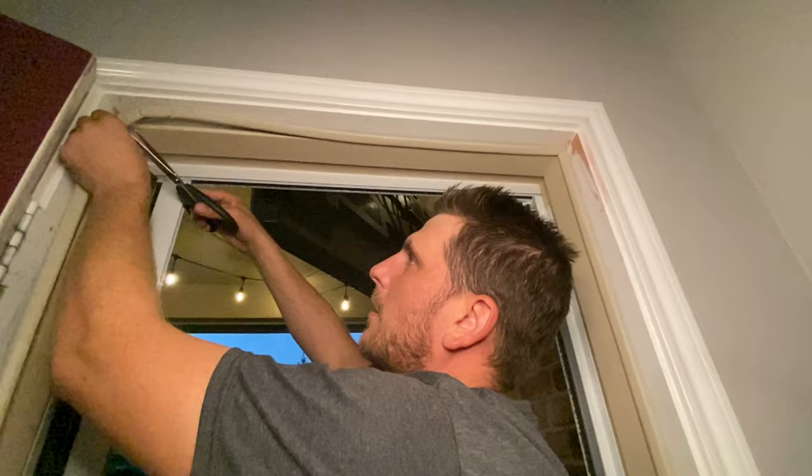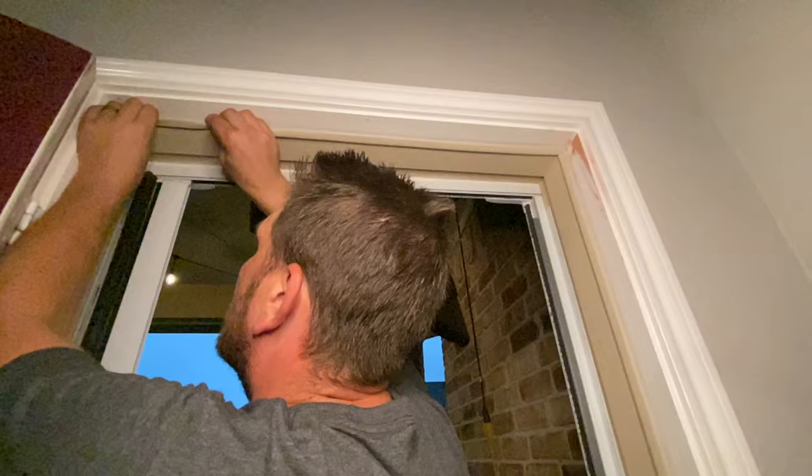With the top piece you are going to have to cut it because it's not the same length as the sides. Just line it up and cut it where you think it needs to be cut, then double check and make sure that it fits well.